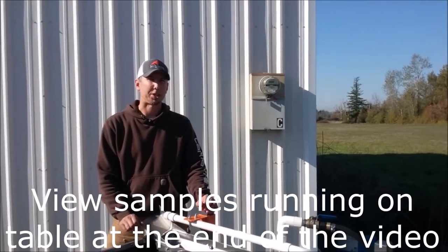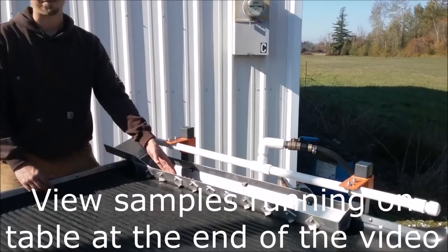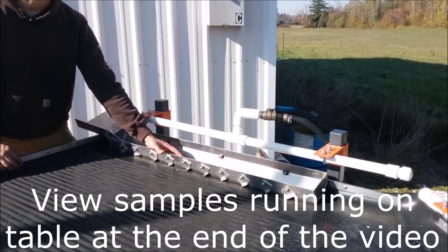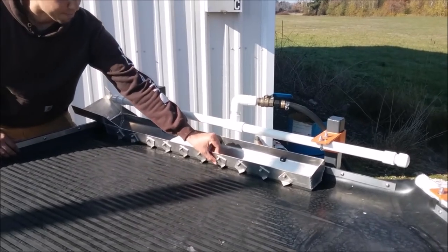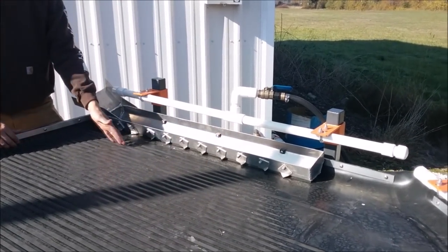Here's the feed end of the shaker table, and this aluminum distributor trough is where the material would be fed into. The water bar will wet the material in the trough, and these gate valves can be adjusted to make sure the flow of material is even onto the shaker table.